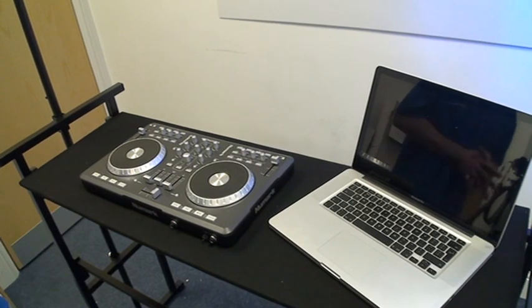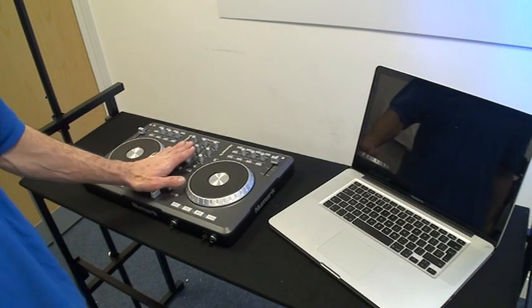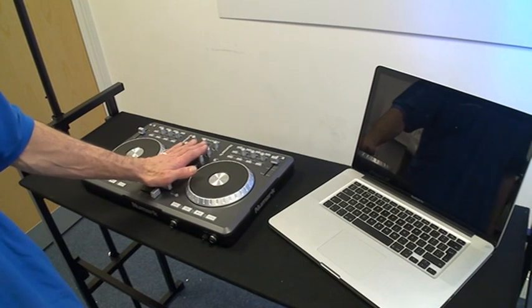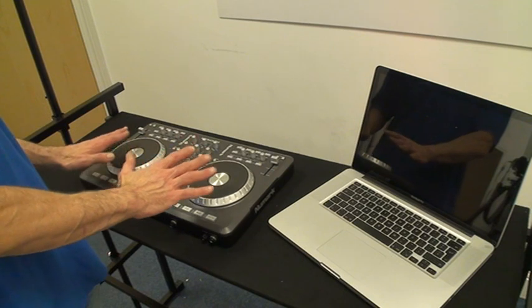This is video number two in a series on pieces of kit a DJ will need for a mobile setup. This unit here is from Numark, known as the Mixtrack Pro. This is the piece of kit that will play the music for you. At the moment I've just got a laptop there for demonstration purposes.